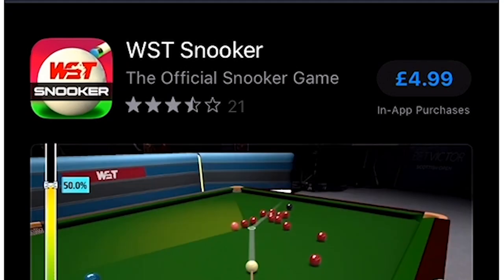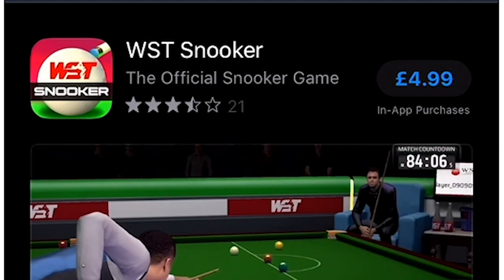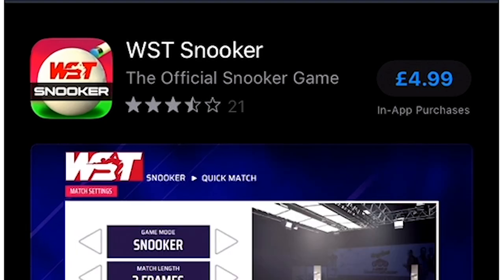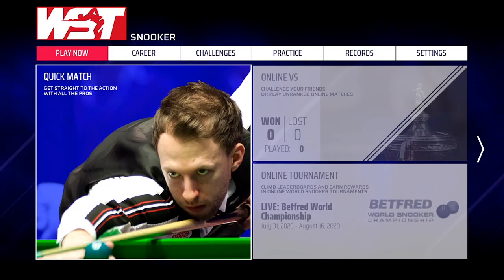The app itself costs £4.99 — that's right, £4.99 of your hard-earned money. So let's have a look at what you get for that cash.